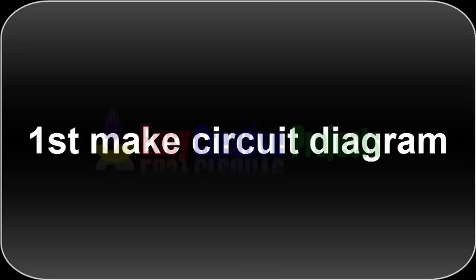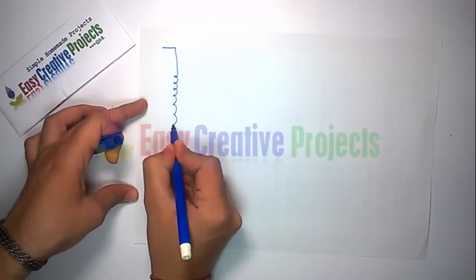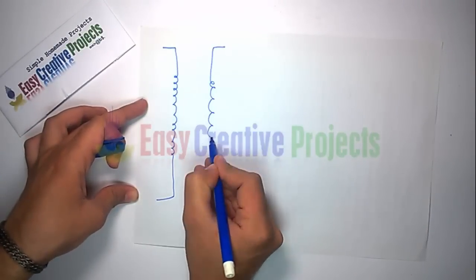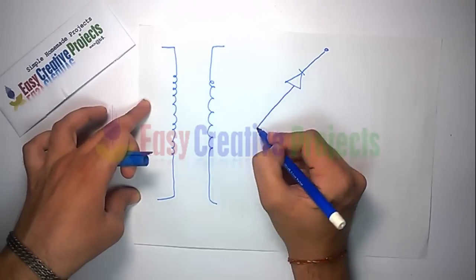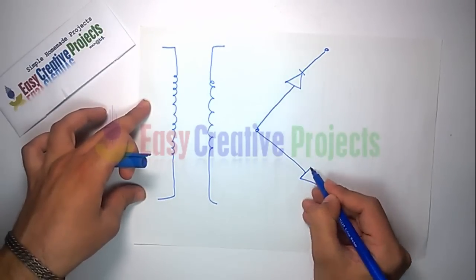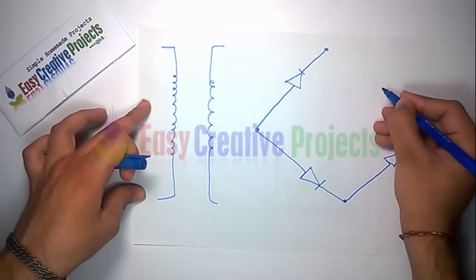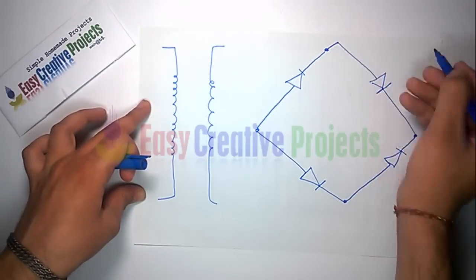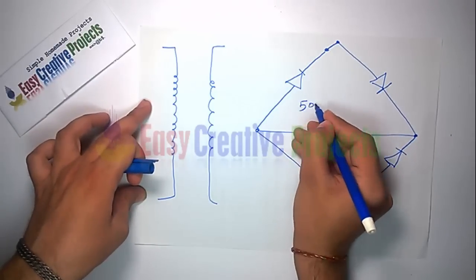First, make the circuit diagram. Connect transformer output with the diode set or diode bridge like the diagram. Now connect the capacitor with the diode, like the diagram.